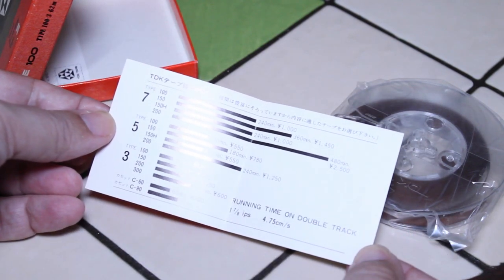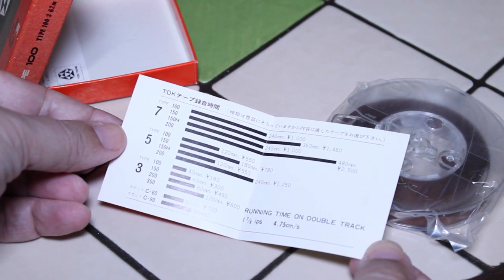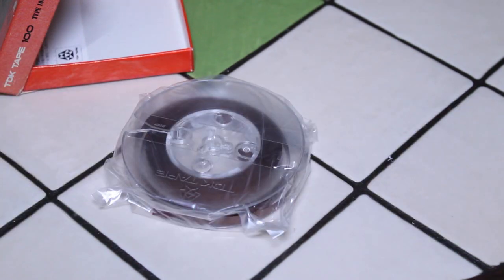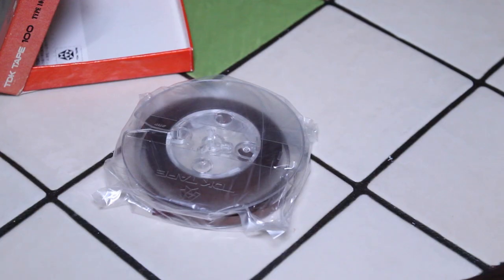The insert gives some specs — running time on double track — and states it was manufactured by TDK Electronics Company Limited. There are a few warnings: the tape should be stored at normal room temperature and average humidity, kept away from any external magnetic field, always put back in the box to avoid dust accumulation, and protected from strong heat or direct sunlight for long periods.